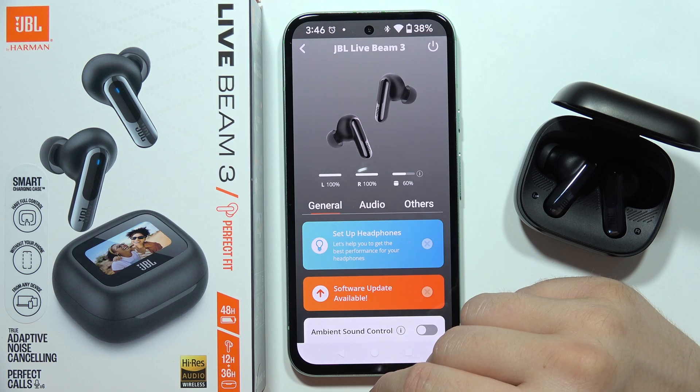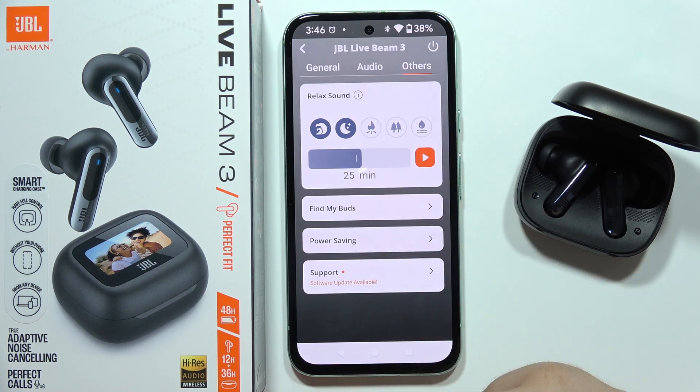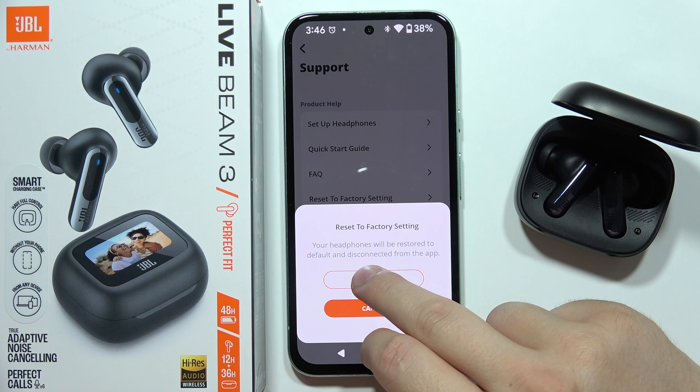You will have to open the JBL headphones application and go into the others. Now scroll all the way down, go to support, and select reset to factory setting. Click on it and then tap to reset.